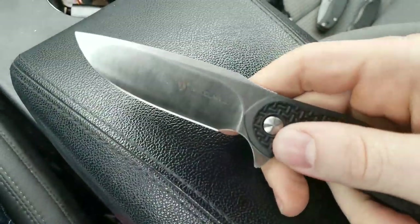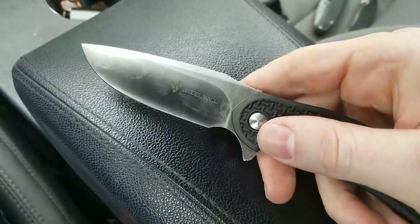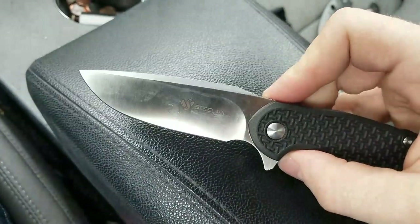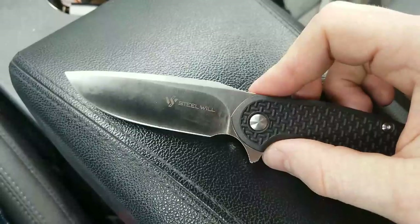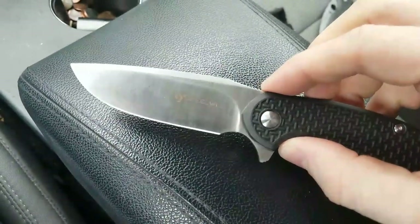What you have is a nice satin-finished D2 blade — a drop point blade. The actual drop is brought very high up to the flat and the swedge.